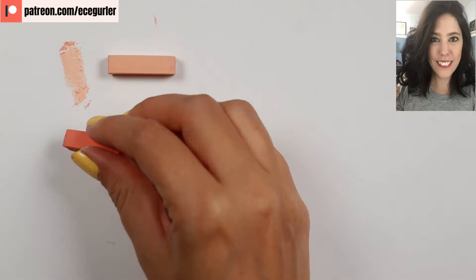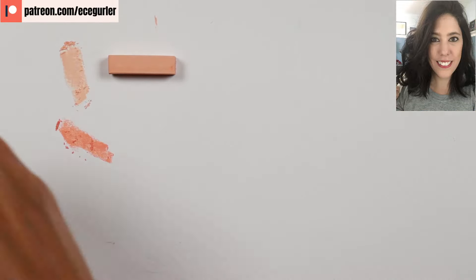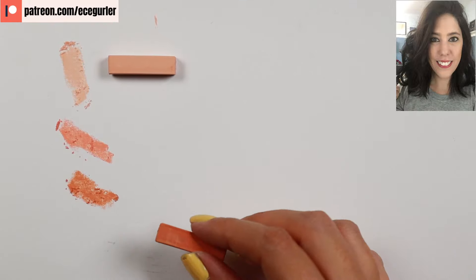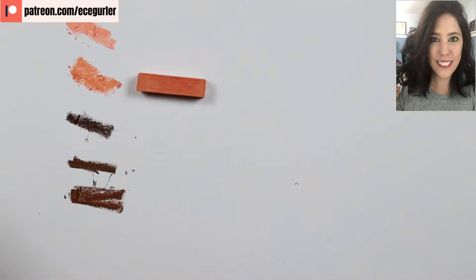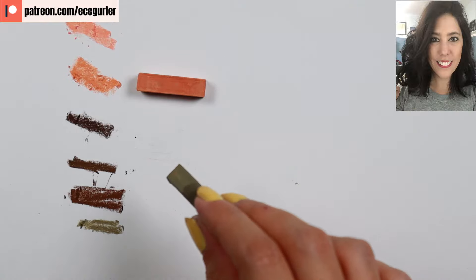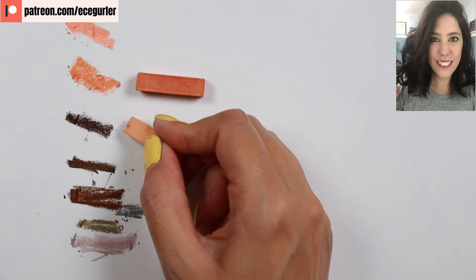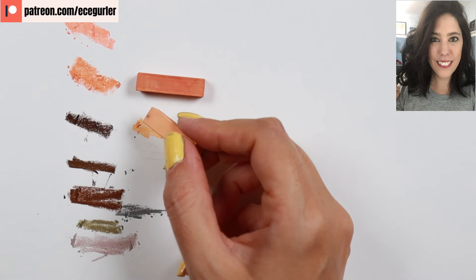I'm looking at all the skin colors — I have beautiful pink and peach colors I'm going to use. For the shadows, I have dark brown tones and this raw umber kind of greenish brown. I'm also testing some grays for the hair highlights. Once I decide on my shades, I can start drawing.